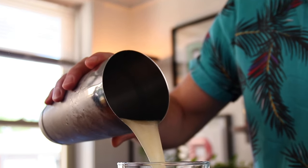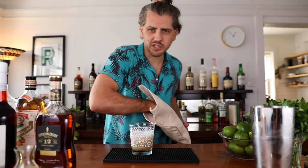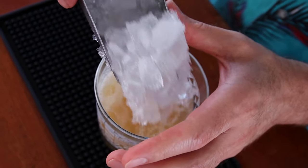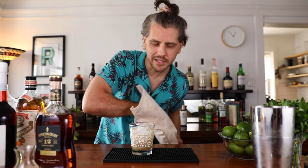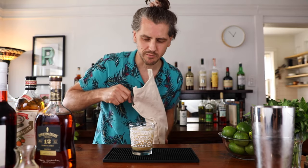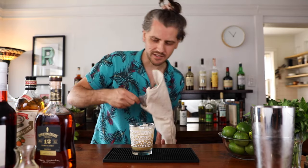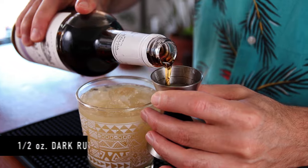Open pour into the glass. Then I like to top it off with more freshly crushed ice. Don't fill it all the way to the top, because we're going to do a rum float and the garnish will take some room too. Then half an ounce of your dark rum right on top.